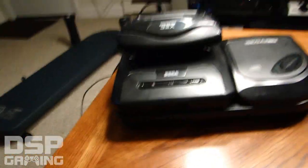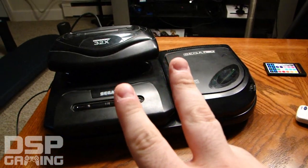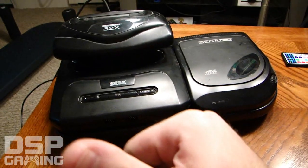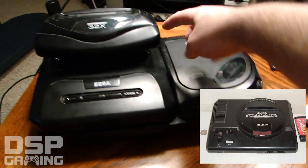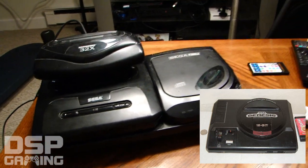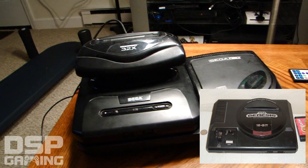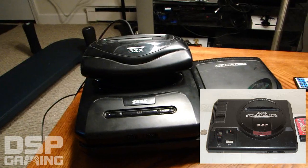This is actually the Genesis Model 2. There were actually three different models of the Genesis. The first model is the one I owned as a kid — it was wider and had this odd circular shape on top where you would plug your cartridges in. After a while they decided to redesign the Genesis, adding video outputs like S-Video, and it ended up being a little bit smaller.